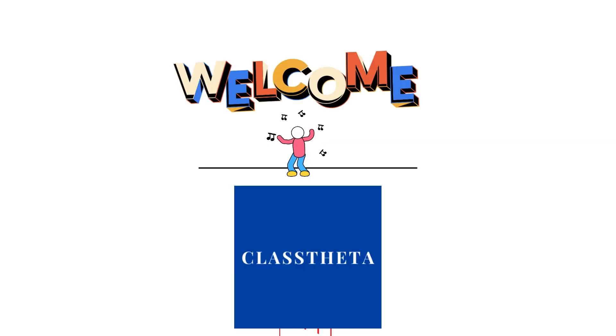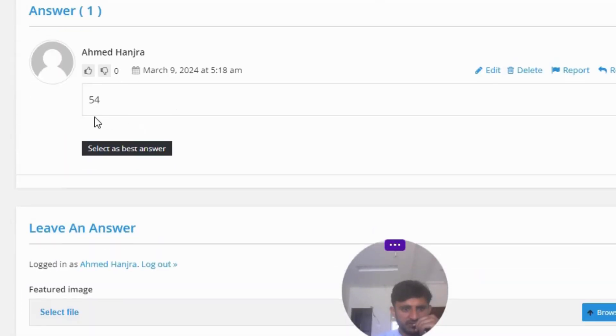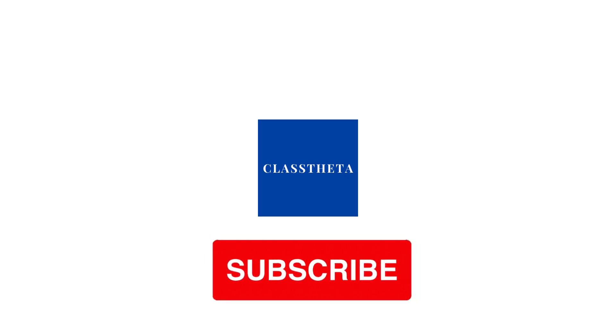Today's question is: how many inches are in 4 and 1/2 feet? The correct answer to the question is 54.